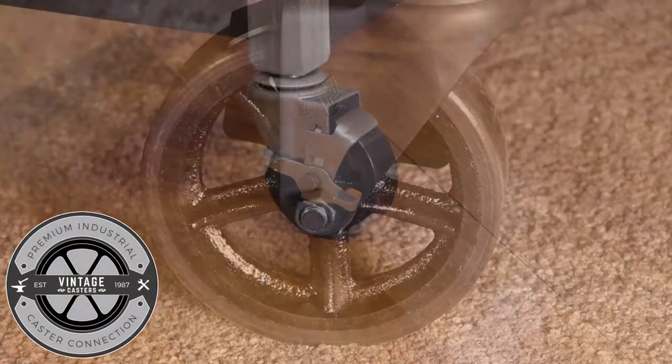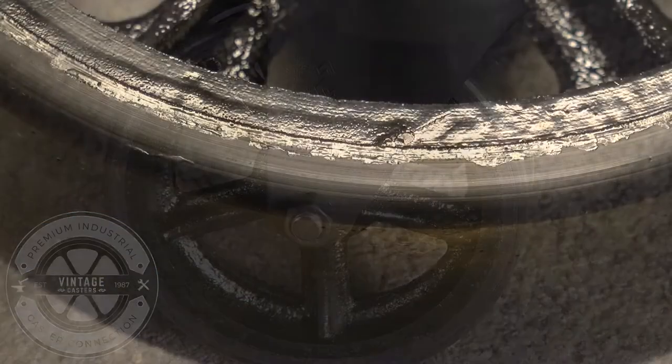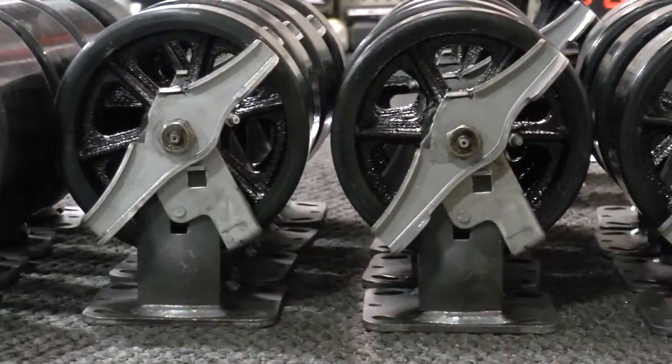So you're looking into CC Vintage casters, but you need a little guidance. We're here to help. This video will lead you step by step so you get the perfect caster. Let's get started.